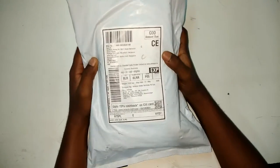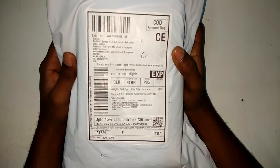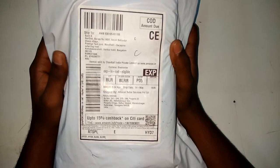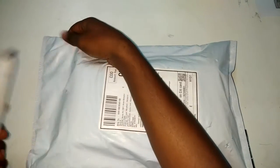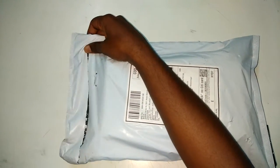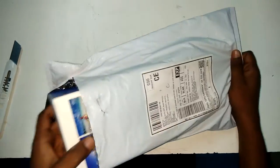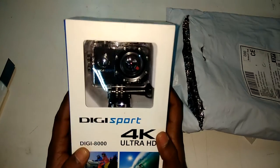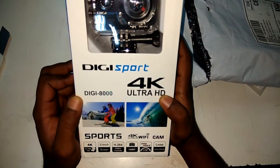Today I am going to unbox the Digipro Sports Style Camera, Model 8000. Now we can start with opening the cover. I brought it from Amazon — you can also buy it from Amazon. So, this is the box I got. It says Digi Sports 4K Ultra HD, Model number Digi 8000.